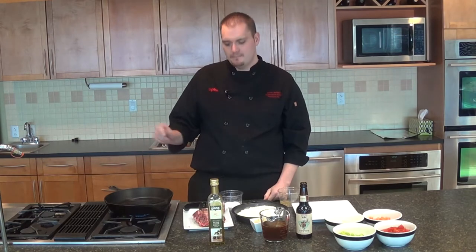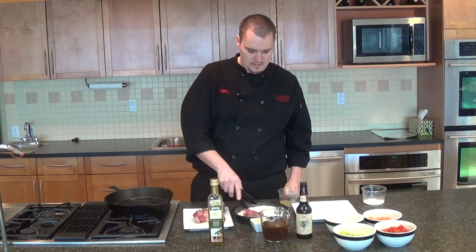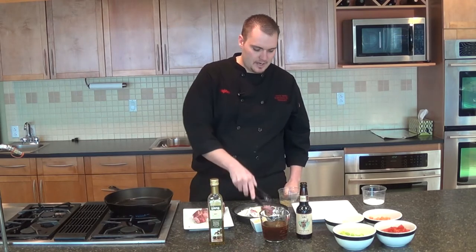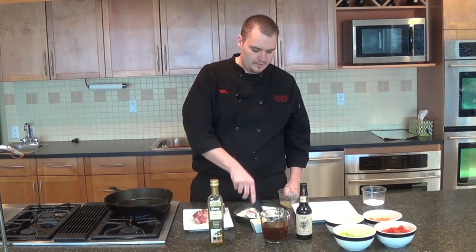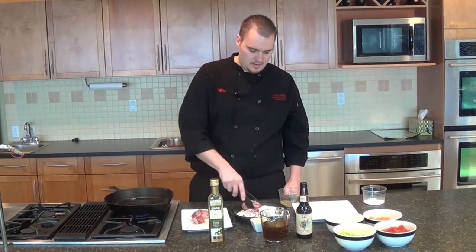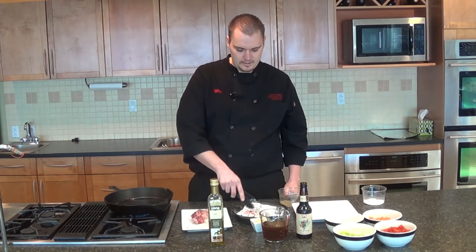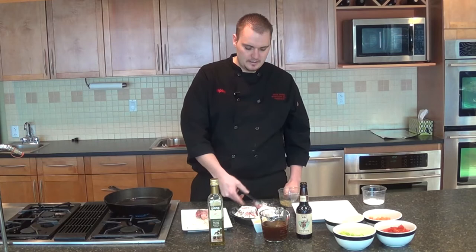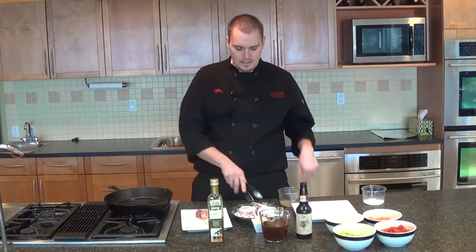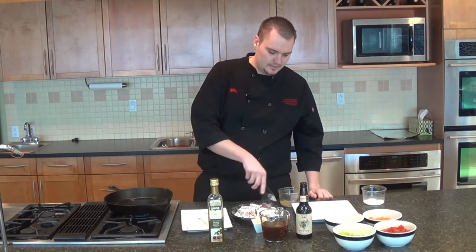So what we're going to do is take our beef short ribs and put them in some flour and brown them up really nice to get some good caramelization on the beef ribs. This is going to add a really good color and help with the depth of flavor in the dish. It's also going to help thicken the sauce as the beef ribs slow cook in the oven, creating its own really nice beef gravy.